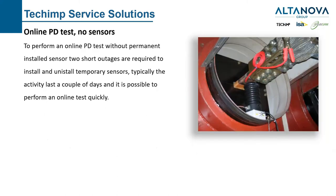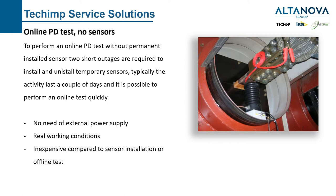The second solution is an online PD test without sensor. An outage is still required to temporarily install the sensor; then everything is connected back and the generator or motor keeps running. We don't need an external power supply because we use the normal line voltage of the rotating machine, and we study the normal working condition of the asset. It's quite inexpensive compared to sensor installation or offline testing. I don't sincerely suggest this solution — I prefer permanent sensor installation — but it can be done cheaply in one day.